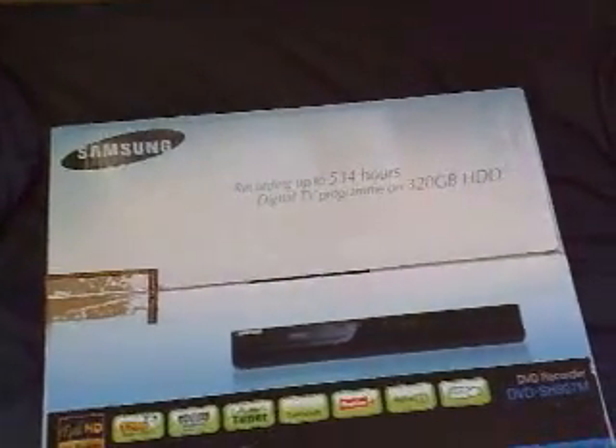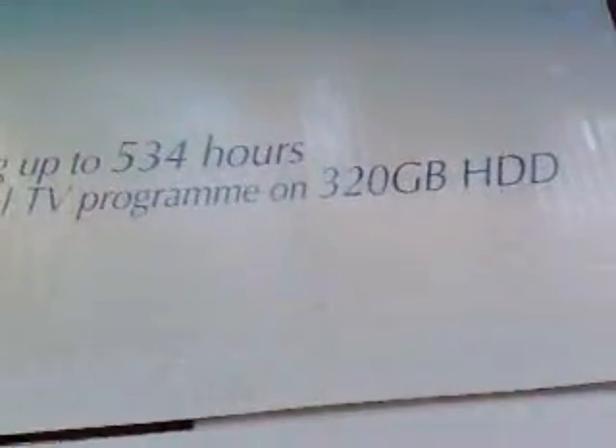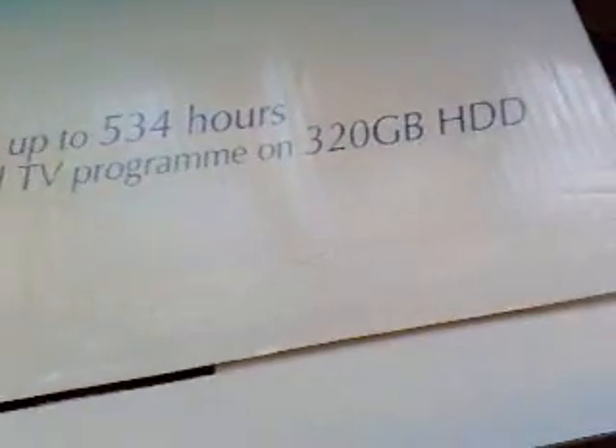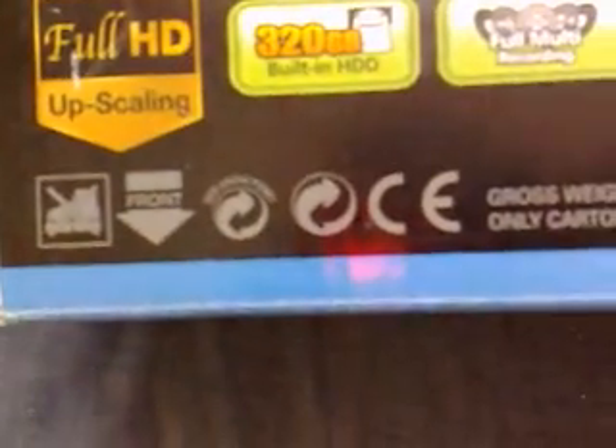This is the Samsung digital TV program DVD recorder. It can record up to 534 hours and it's got a 320 gigabyte hard drive. It's got USB, Euro tuner, time shift, record, Freeview, digital TV, and USB full HD upscaling. I'm not quite sure about the HD — it's a digital DVD recorder.